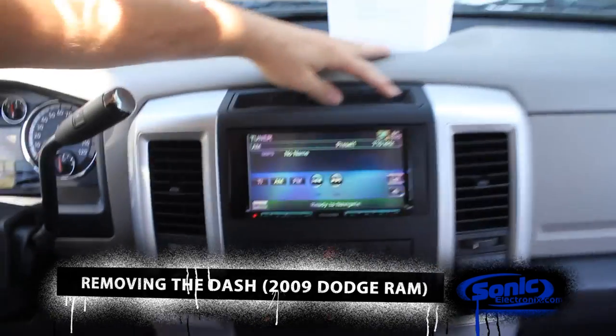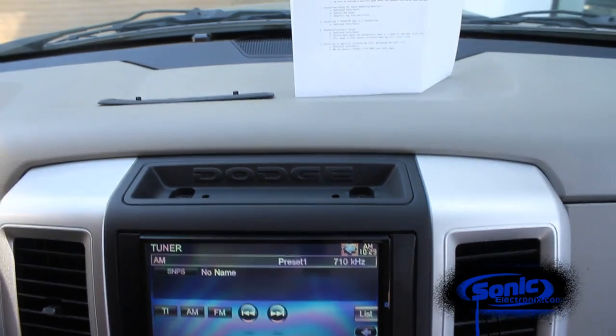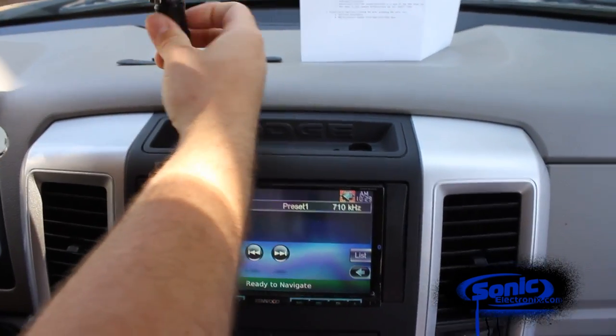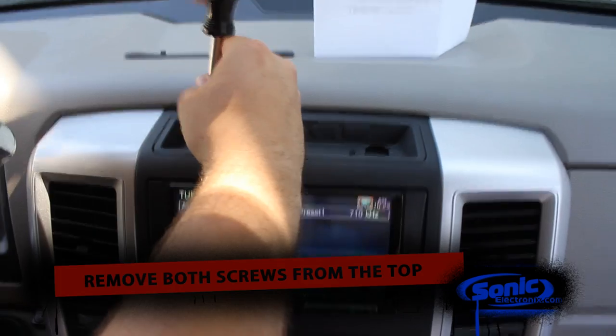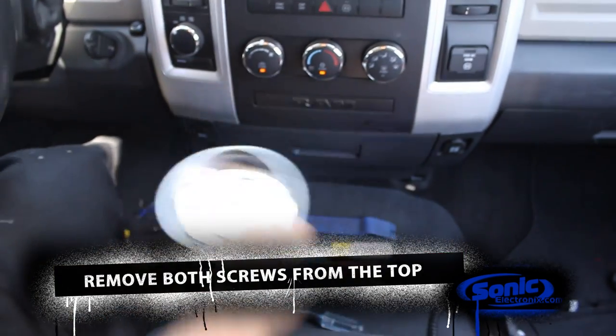Right up here, get this little storage tray. This little rubber grommet pops right out. You got a T20 Torx. Go ahead and unscrew these. Might want to grab a magnet tray that way you don't lose any screws.